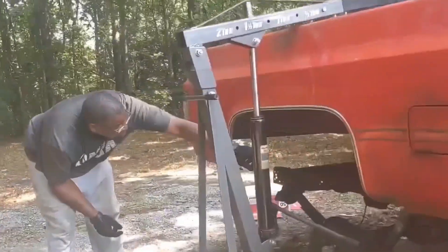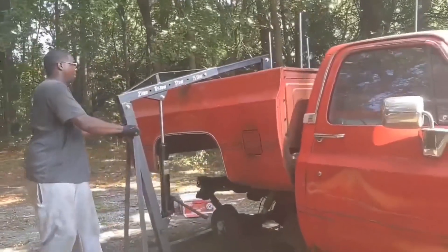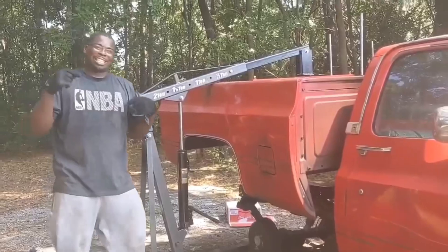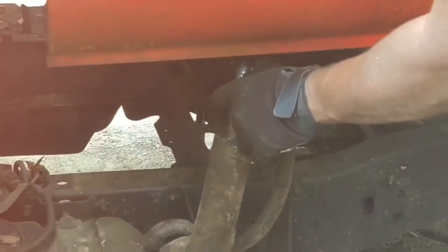Let me show you — you got your filler neck down there, and you gotta make sure all this is loose, or you'll end up having to buy a new filler neck. The filler neck wasn't loose — I already had it unbuckled. And evidently this truck doesn't have enough grounds, because we've got a ground on the filler neck. We're gonna cut that strap.